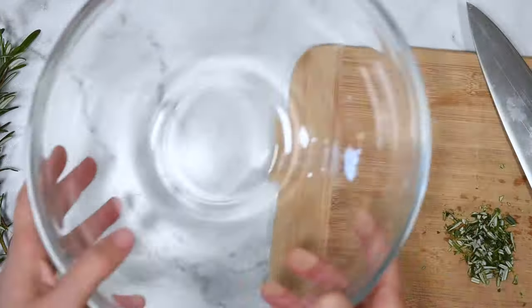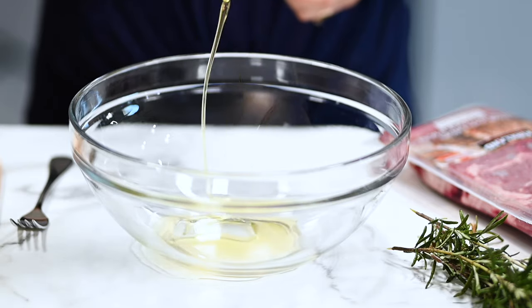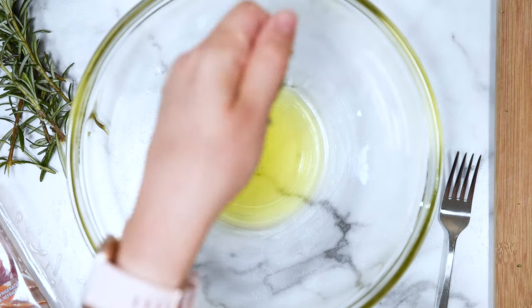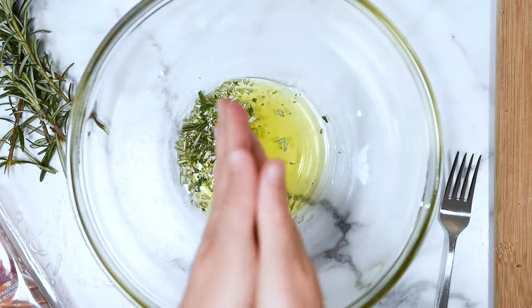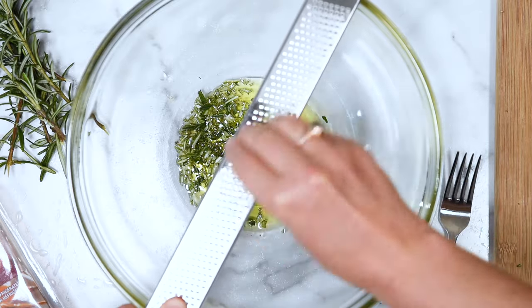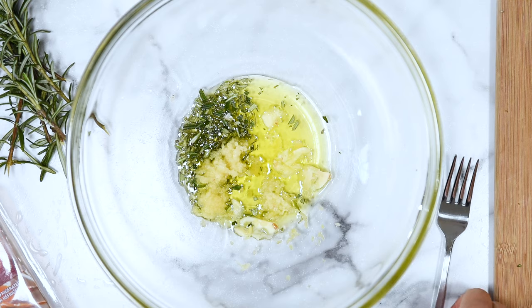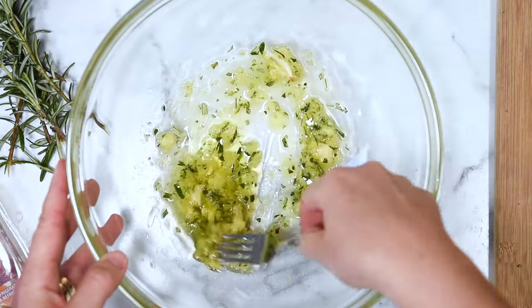Now we're going to take a bowl and add a drizzle of extra virgin olive oil. That's my favorite oil to cook with lamb, but you can use any oil — grapeseed oil or avocado oil would be great. Then add your chopped rosemary into the bowl and grate garlic. This is my favorite way to get the most flavor, using a microplane zester — I'll link to it in the description. Give it a stir. This is kind of like our marinade for our air fryer lamb chops.